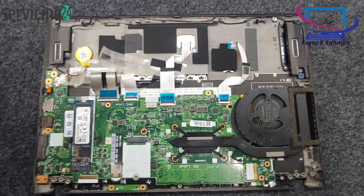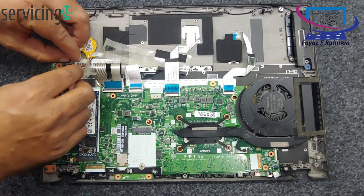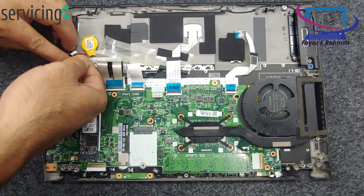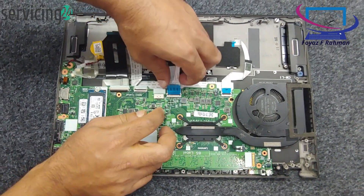First, power down and disconnect all components. Shut down your laptop completely, unplug the power adapter, and remove any connected devices.